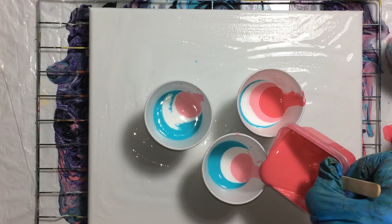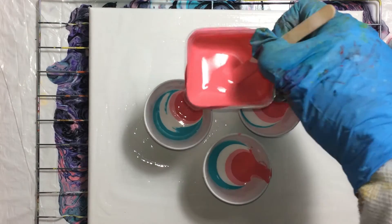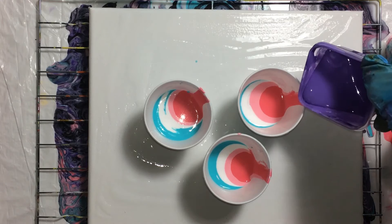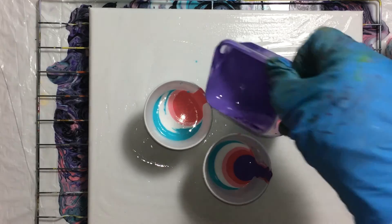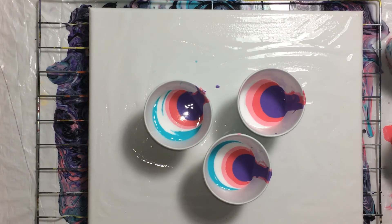Not too much paint. I'll put a lot of paint in one of the cups — that'll be the center cup. Then we'll do the lighter purple and the violet.